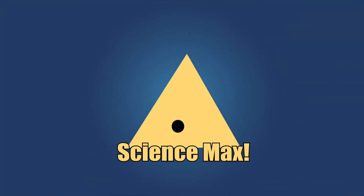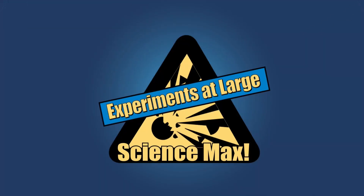This is Science Max. Experiments at Max! Science Max!